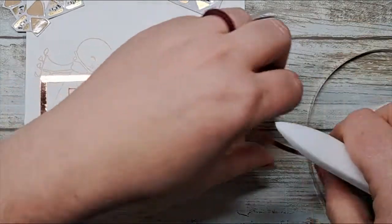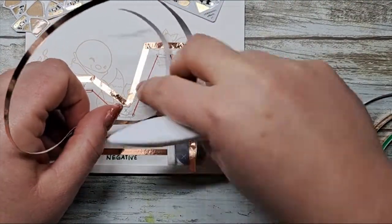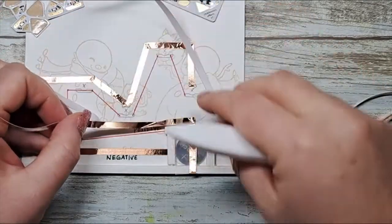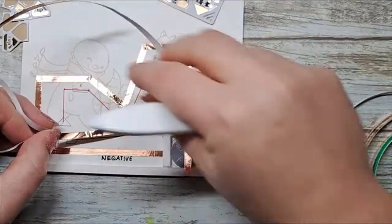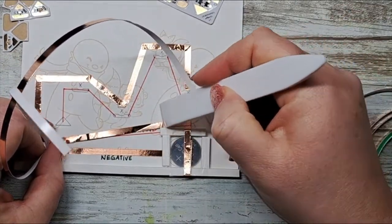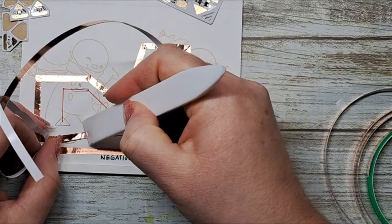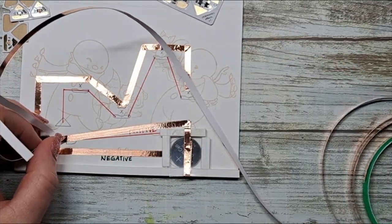No one's going to see your circuit unless you want them to — and I quite often leave my circuits accessible because I want people to see what fun is underlying their card creation. I'm going to finish off the positive side, run all my lines, and then we'll be ready for stickers.